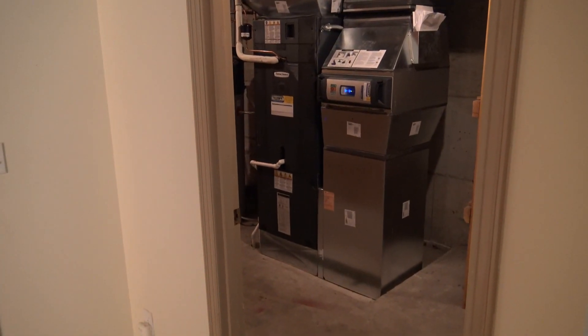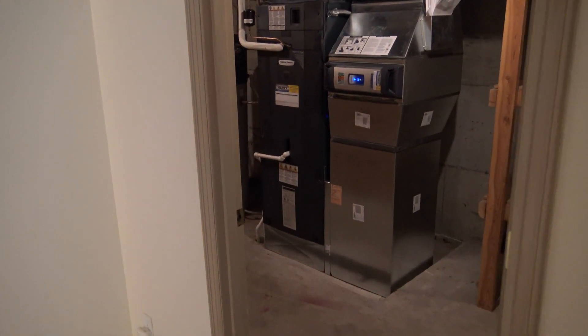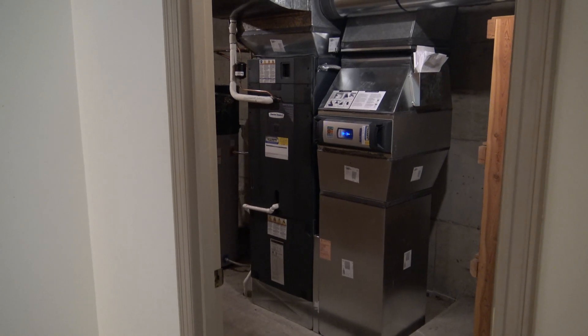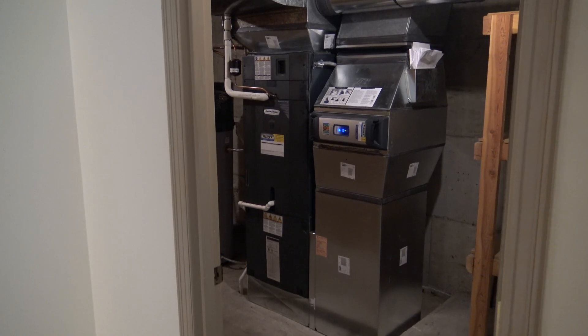Here we are at the site of another residential heat pump installation. I just want to say that the installers did probably the best looking job I've ever seen on this particular installation, which is just awesome.